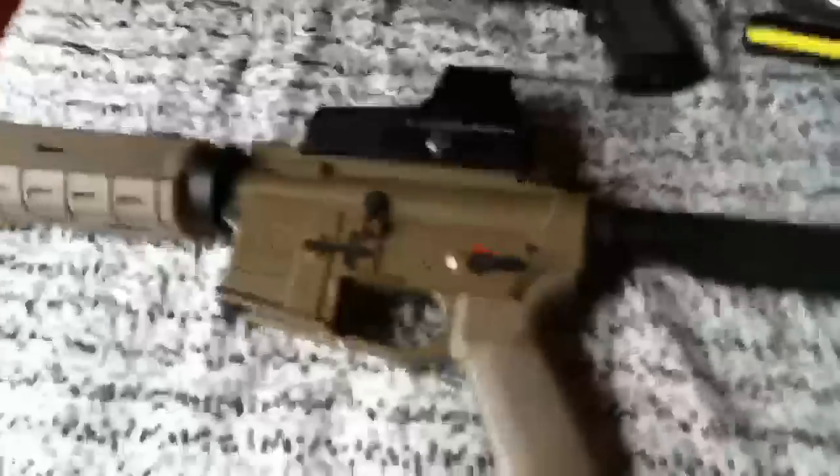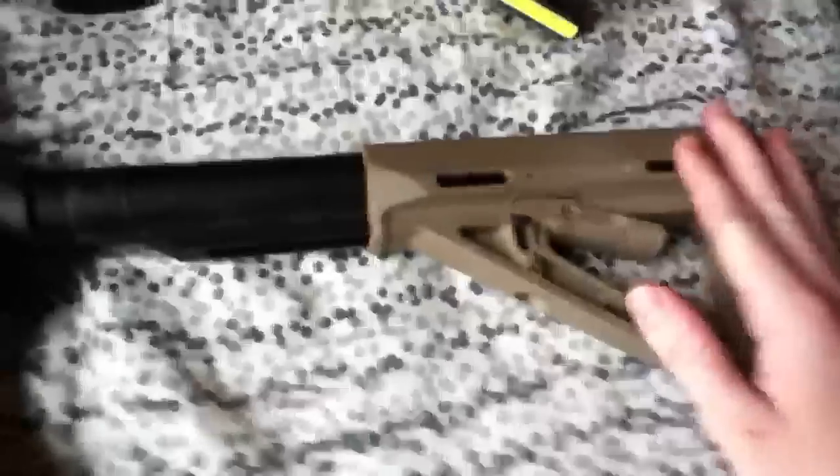Hey guys, Alec Mac111 here. This is just a little bit of tech work, something for an M4. This is an M4 MOE carbine. It's got the MOE grip, or stock, and MOE buffer tube.